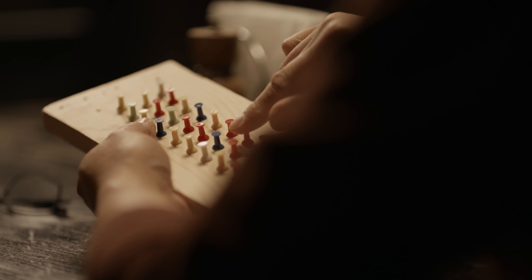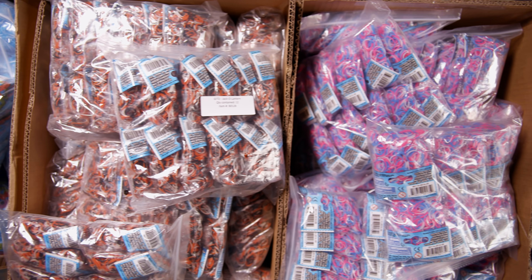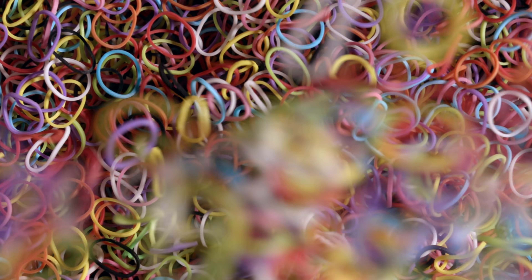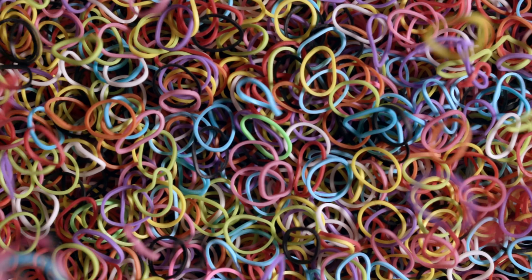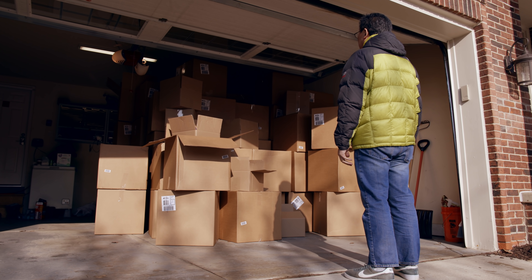I was telling my wife that maybe this could be a business. So we decided to put all our savings into it. All we had was $10,000. We bought 2,000 pounds of rubber bands — about the weight of a small car. My wife was like, oh my gosh, what are we getting into?